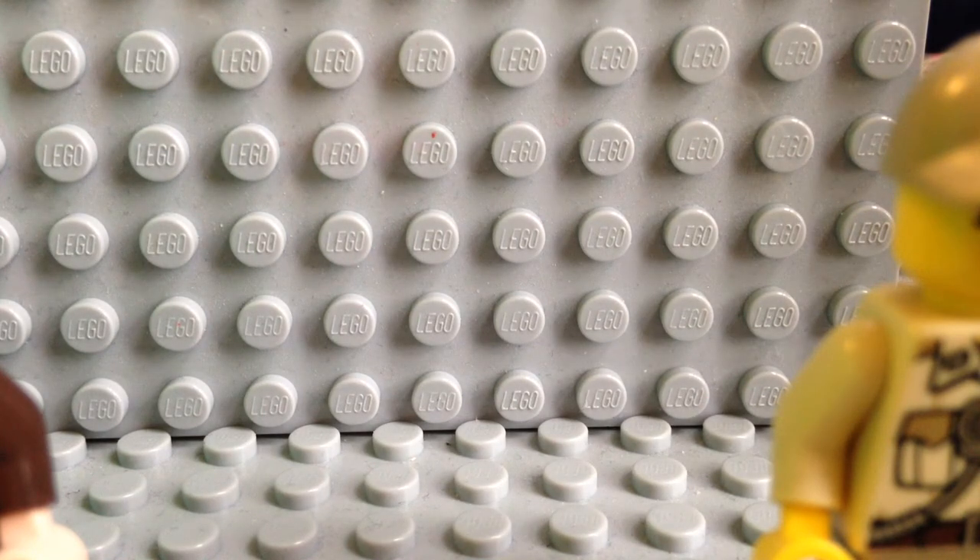Basically, what this is is a Minifig CAT order, actually. I think Minifig CAT's really cool. I like Brick Arms stuff — there's my small collection of Brick Arms.